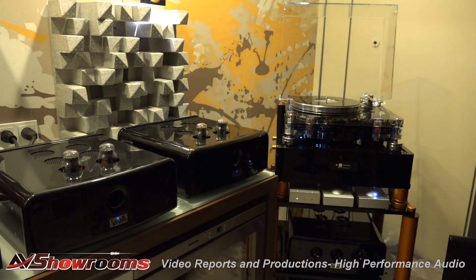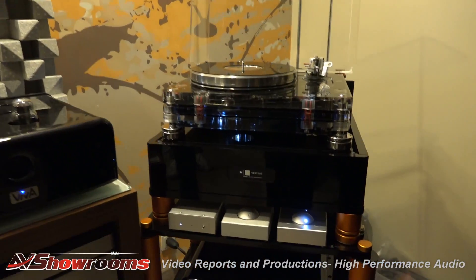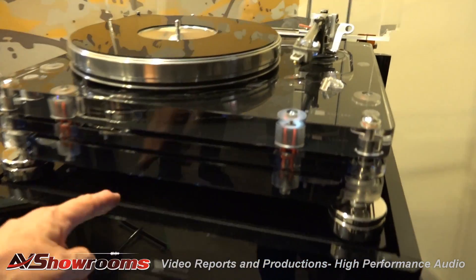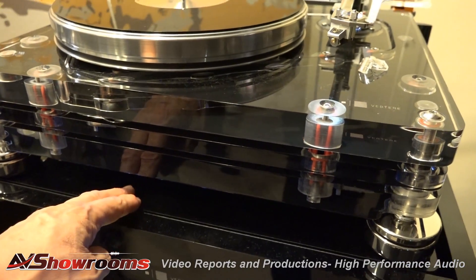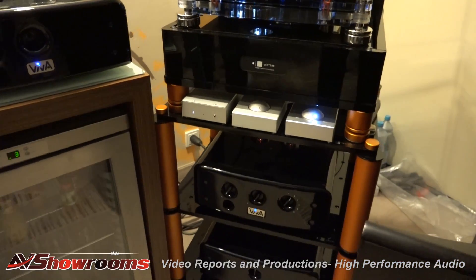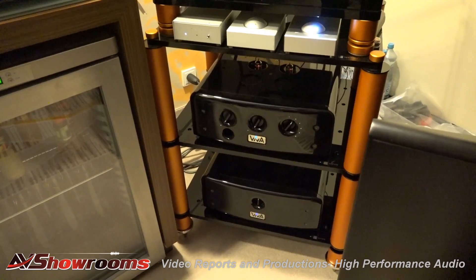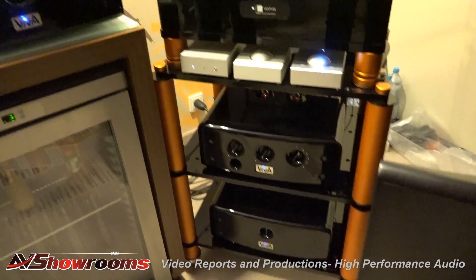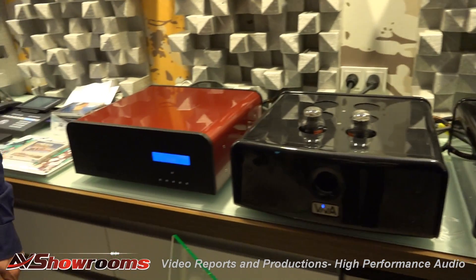Absolutely fantastic. With this kind of seismic anti-vibration base that they specialize for the record player. Yes, it's pretty much an outstanding device. Outstanding. And we have the phono preamplifier with the linear line preamplifier. And these are the power supplies of it. Wow. Very impressive system.